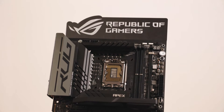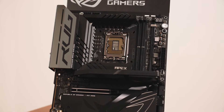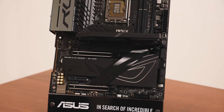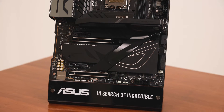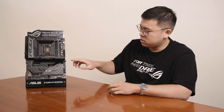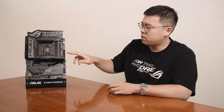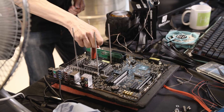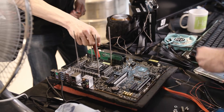This time I'm really glad to release our refresh model of the Apex, and this time we call it ROG Maximus Z790 Apex Encore. The most important feature is to improve memory overclocking, and we have put in a lot of effort to release three brand new features for better memory overclocking performance.